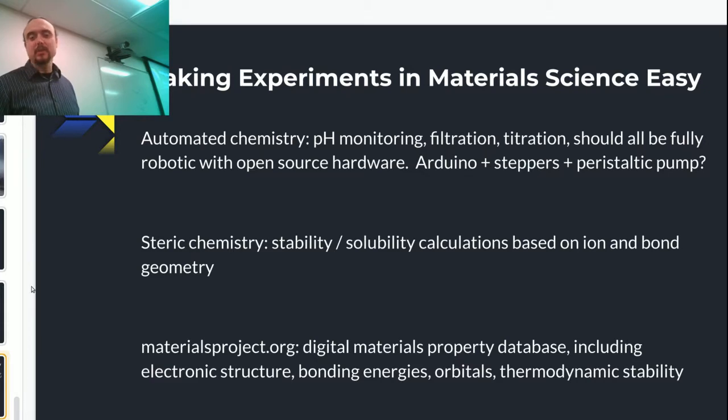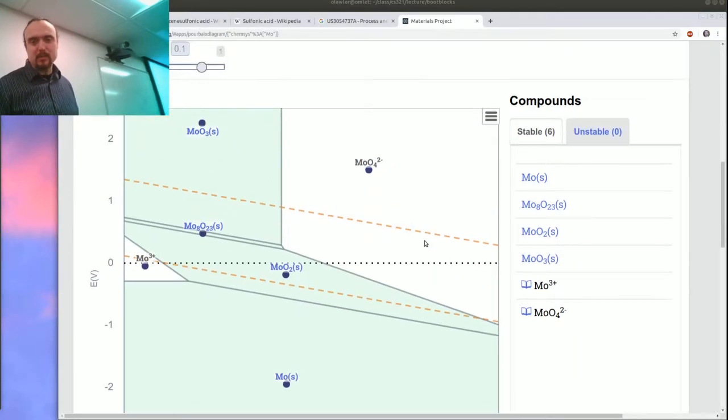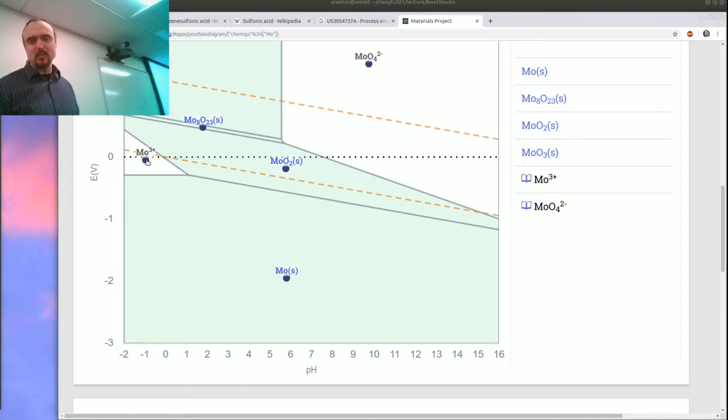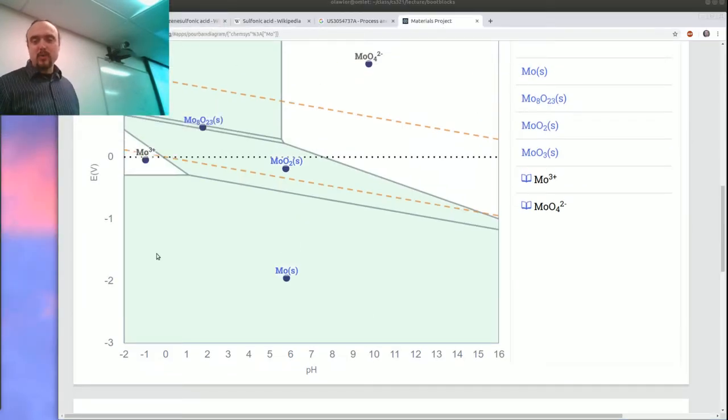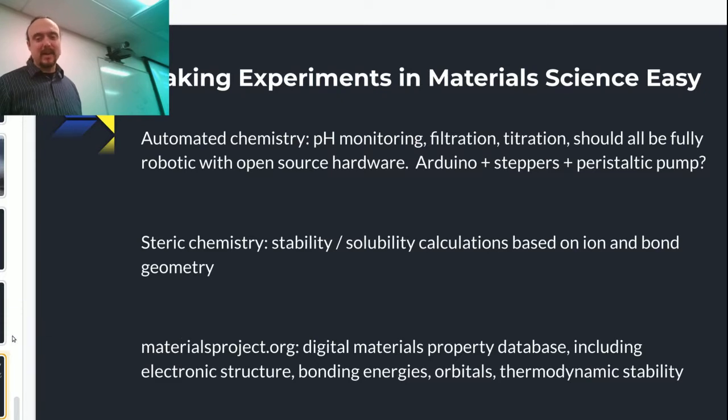I've actually been pulling a bunch of stuff from the Materials Project — all my Pourbaix diagrams start there. I was looking at molybdenum — I think I can electrodeposit molybdenum if you can keep it in solution. It only has a pretty tiny little region of acidic solution where it wants to be an ion. I don't know how much molybdenum there is, but I know they use it for maraging steel. Stability calculations are where this comes from — we know the metal is stable at this location relative to the hydrogen evolution line by just doing this stability calculation. So that's already enabled figuring out how to actually pull this stuff off.